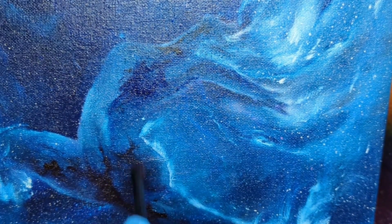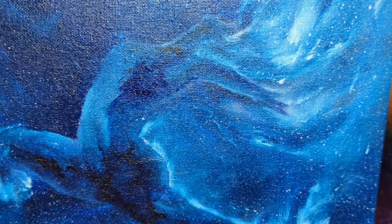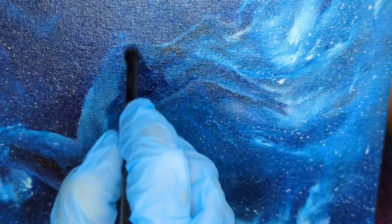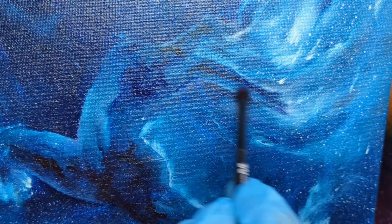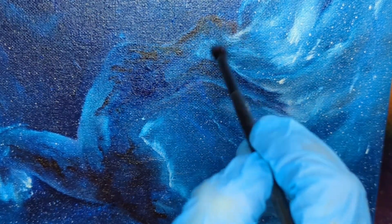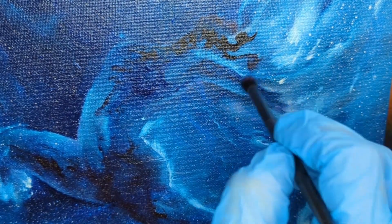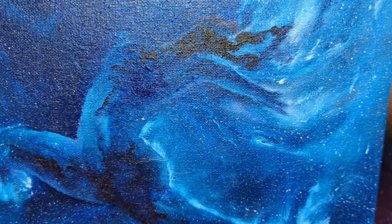Tip number two is to definitely be patient. I cannot recommend patience enough when it comes to bringing your space paintings up to the level that you are trying to achieve. You are really going to have to take the time and flex your patience muscle in order to be able to layer colors the way that you want, to get specific special effects, especially in this area where the glow back there has some darker areas laid over it. Being patient for your different oil layers to dry will give you more of that three-dimensionality that you are probably looking for, especially if you're trying to paint space.